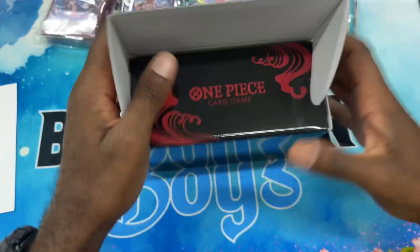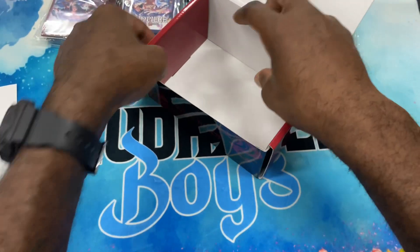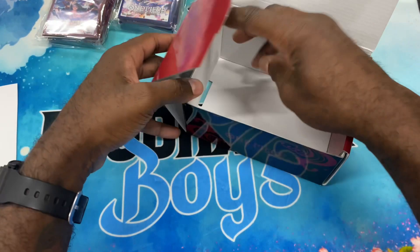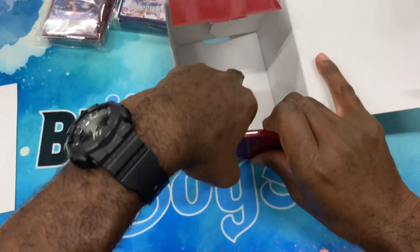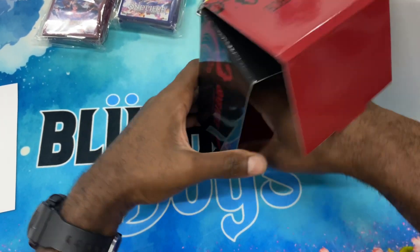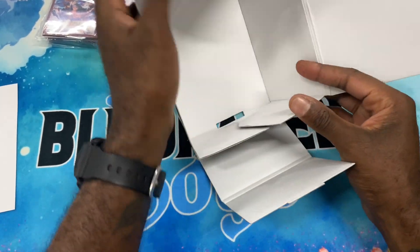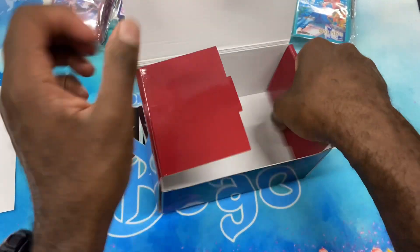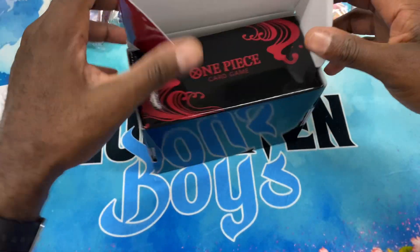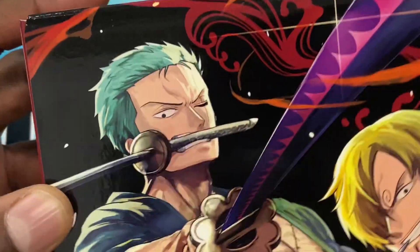That's a little tough to get in there — I probably did it wrong. You gotta make sure you do the inside flaps properly. You need to put them in the right order so you don't run into an issue of them not being able to close properly. There we go — and there we have it: the Sanji Zorro deck box.